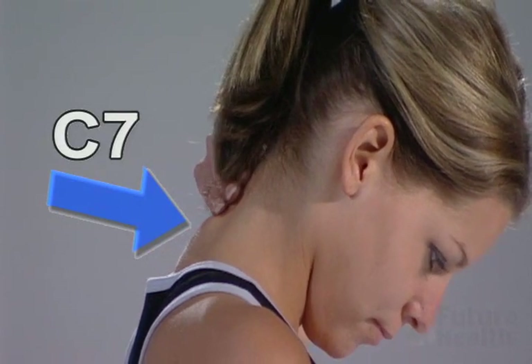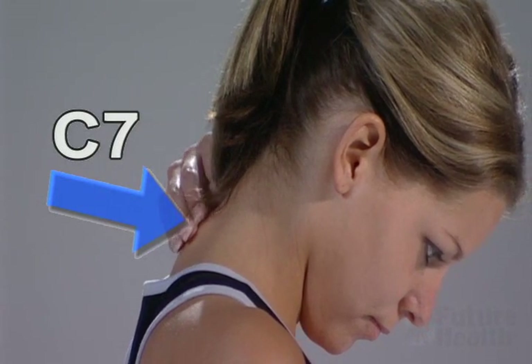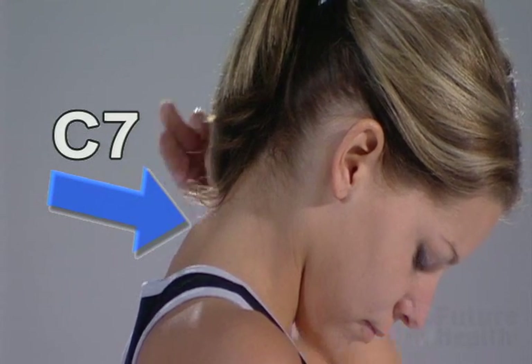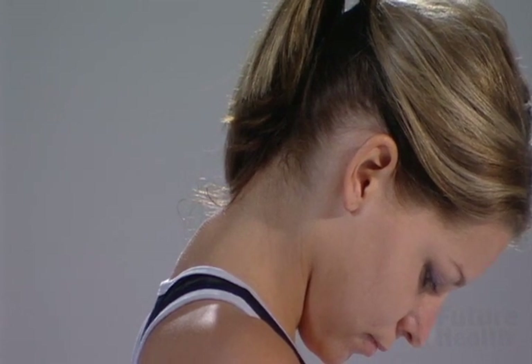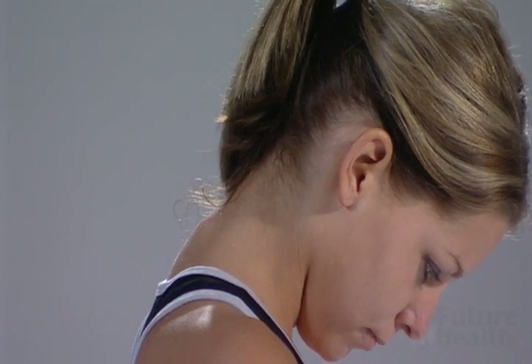You can find the bump in the lower portion of your neck by flexing your neck forward and running your fingers down the spine to feel the large bump. As you position your neck onto the fulcrum, be sure that the top of the fulcrum touches this C7 vertebrae. The next most important detail is how to extend your neck over the fulcrum, allowing your head to rest on the ramp.